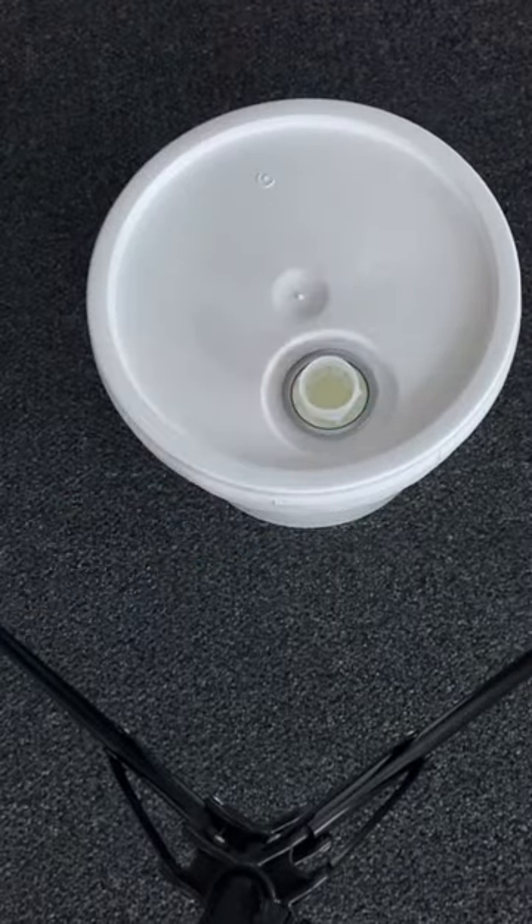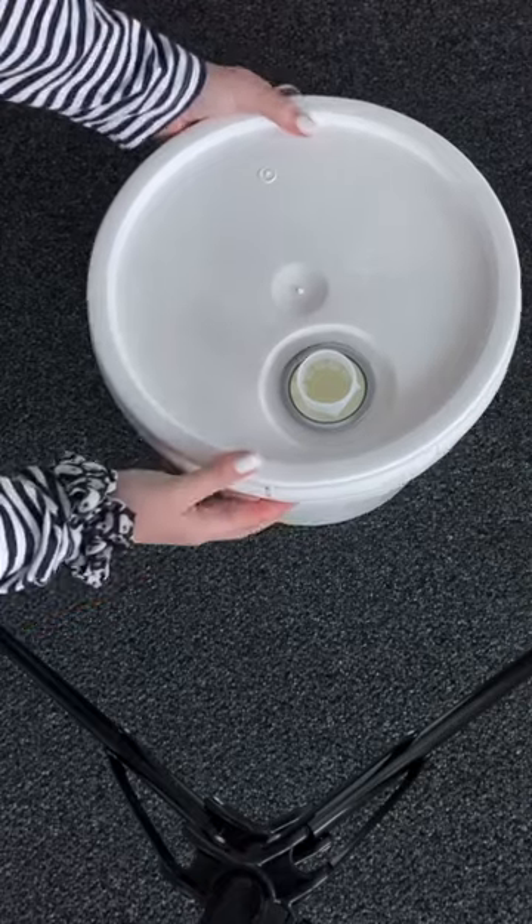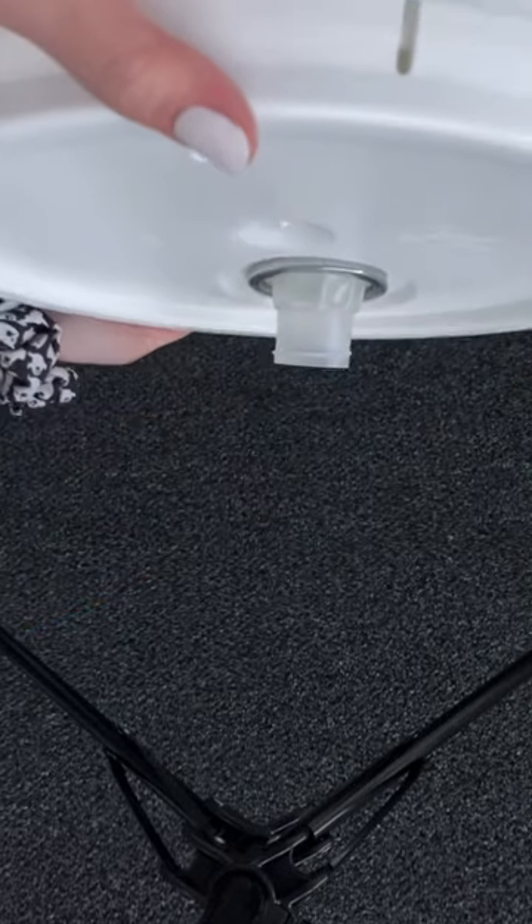You twist that plastic part to open it up. There is a small inner seal that you can just pop off by pulling up, and then you are all set to pour your fragrance.